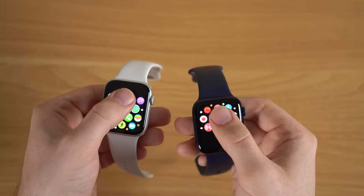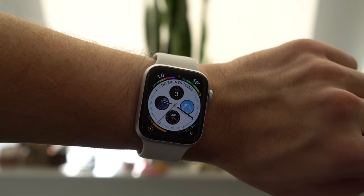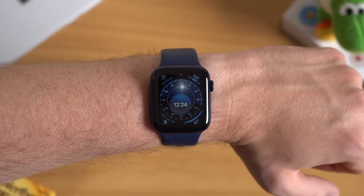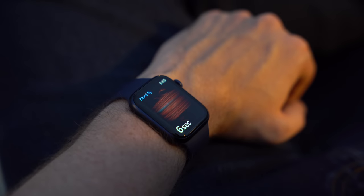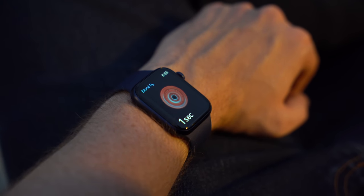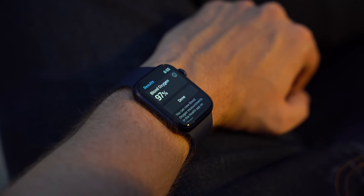The SE saves costs in other ways, like using an older chipset with the S5 chip, which was found on the Series 5. It also removes features found on even older Apple Watches going back to the Series 4 — so there's no ECG reader and no always-on display. But it begs the question: does the lack of an ECG reader, always-on display, newfangled blood oxygen sensor, or even the 20% faster performance of the S6 chip really matter for a smartwatch?